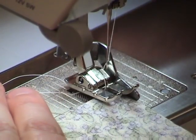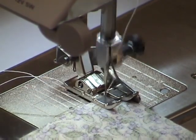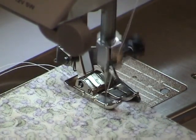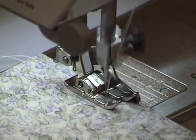When you place your fabric under the foot, you align the edge of the fabric next to the guide, and as long as the guide travels along the edge of the fabric, you'll have perfect quarter inch seams.